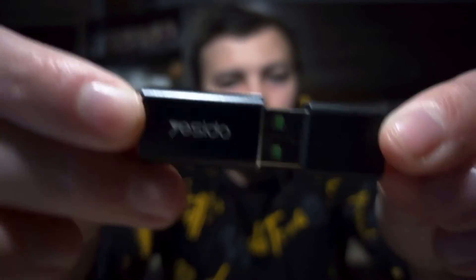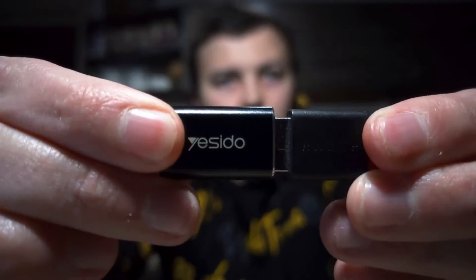Next, you need to connect the microphone to your phone using an adapter. No special drivers need to be installed because everything should work.